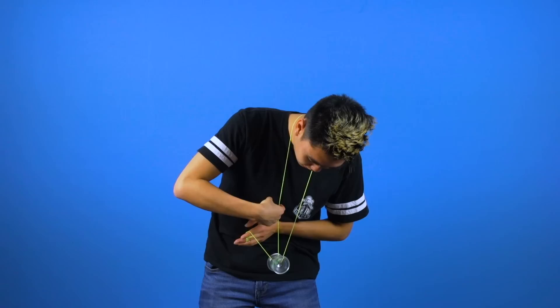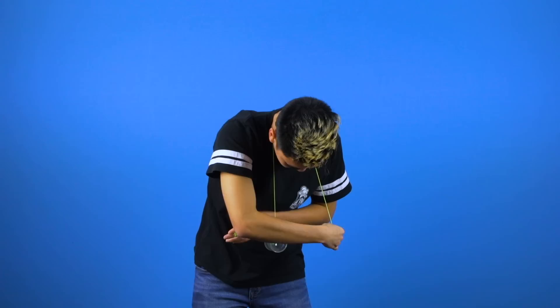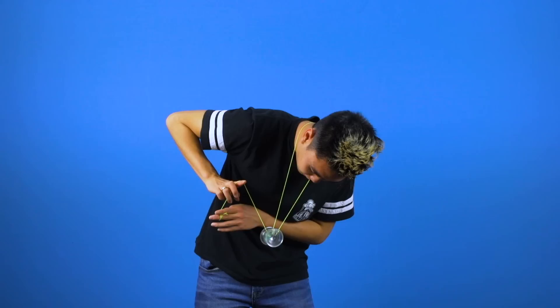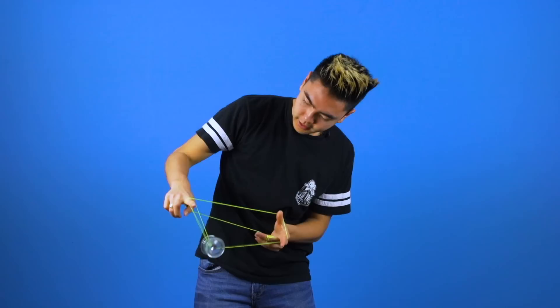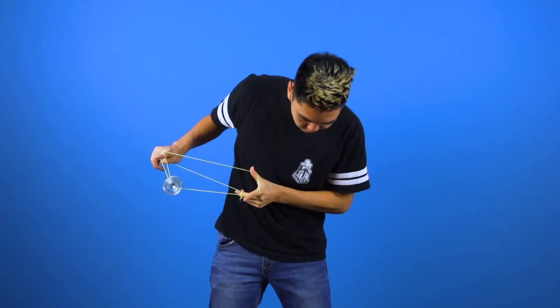Making sure that your non-throw hand index finger is facing backwards, you're going to run your finger along the string around your neck and underpass the yoyo. Then you're going to point your non-throw hand index finger outwards and bring your throw hand next to the yoyo and also point it outwards. Then pull on your non-throw hand outwards and upwards, which will cause the yoyo to go around your neck, around your index finger on your throw hand, and land into a double or nothing.